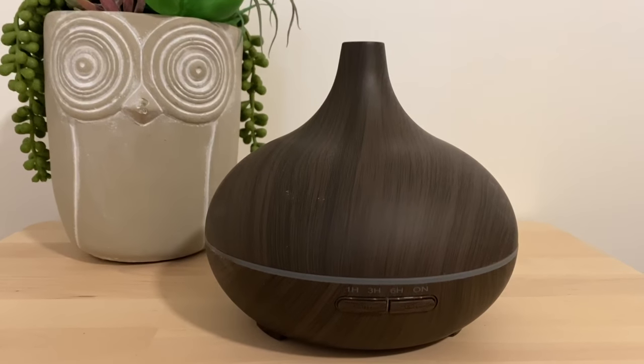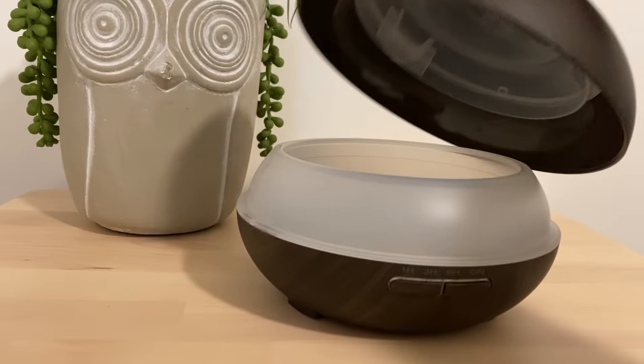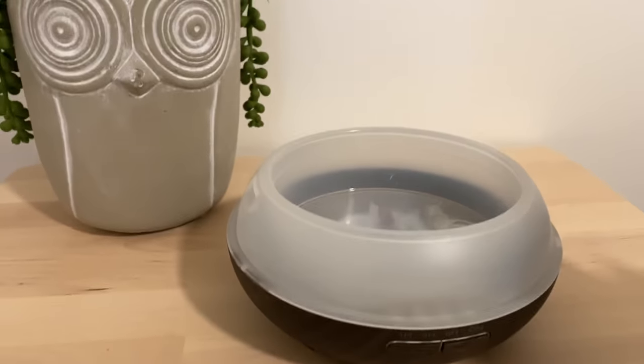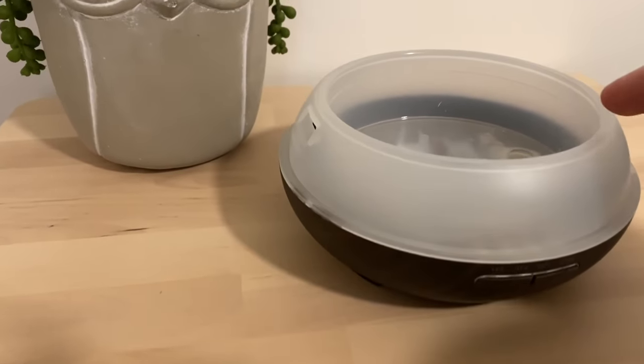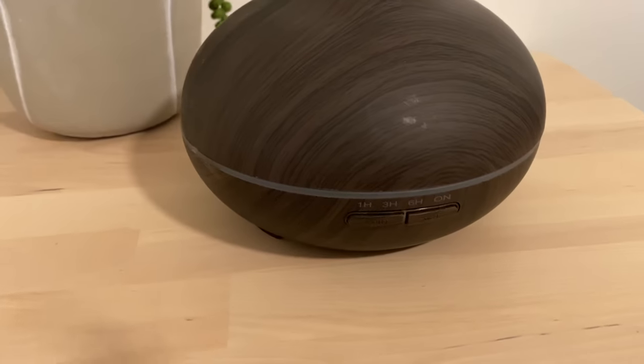It's still running strong, it's still working. I've never had an issue with it in terms of its functionality. It's simple — you just take the lid off, you have plenty of room for essential oils and water. You just fill it up to the fill line, which is seen right here. You put your oils in, you turn it on, and you're ready to go.